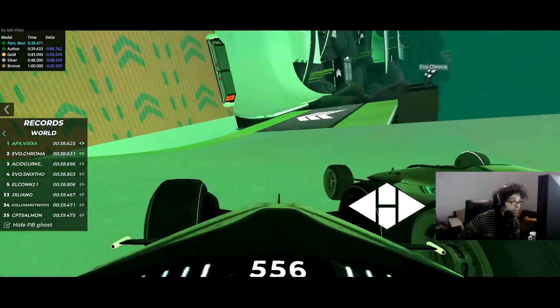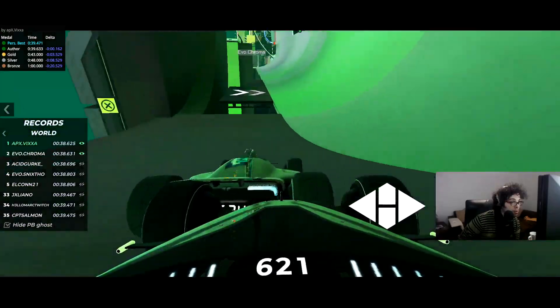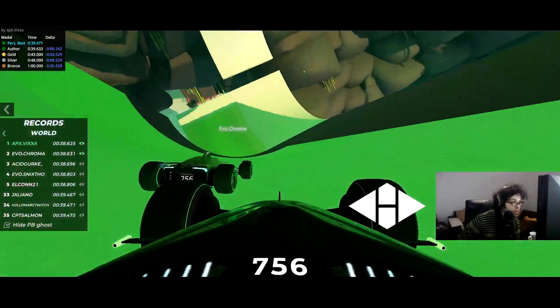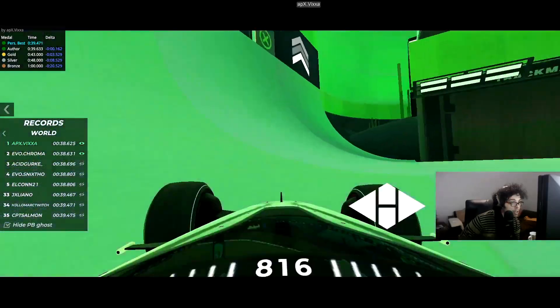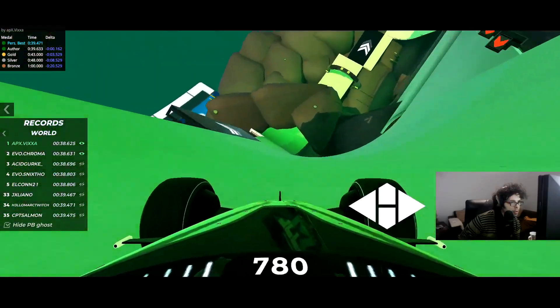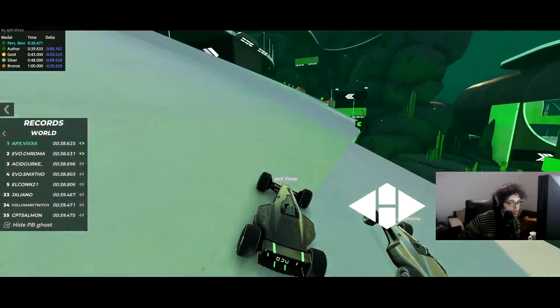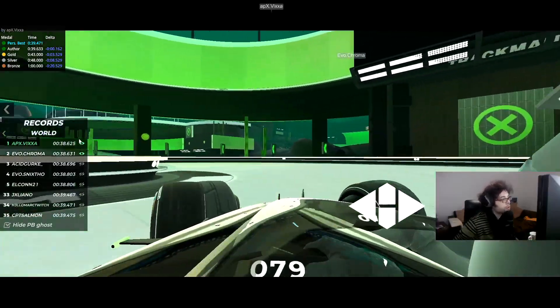Let's turn them both on. There has to be a trick here. Chroma U is still leading. Then here on this part you want to speed slide, and on the next part here — want to speed slide. Super close, super close.